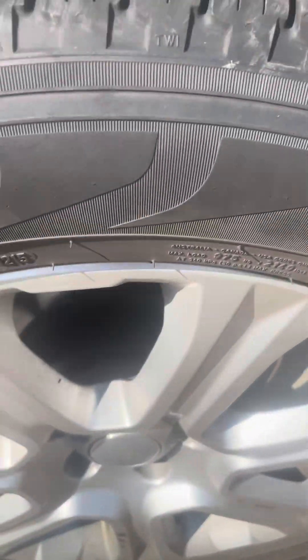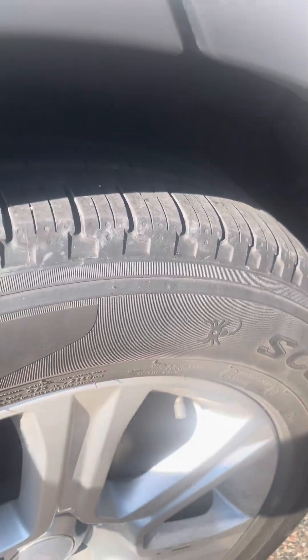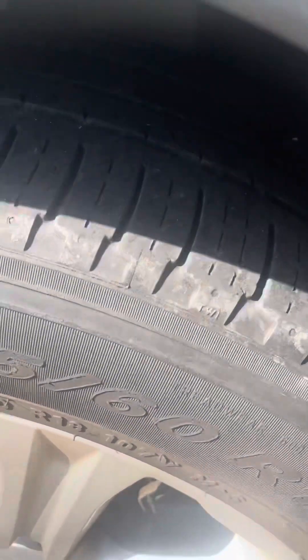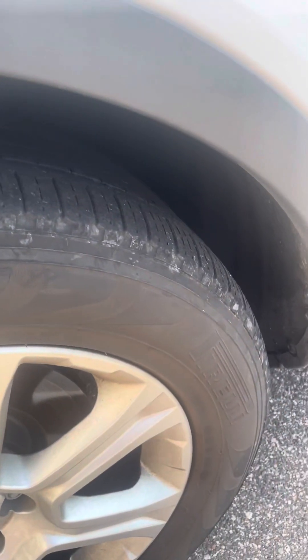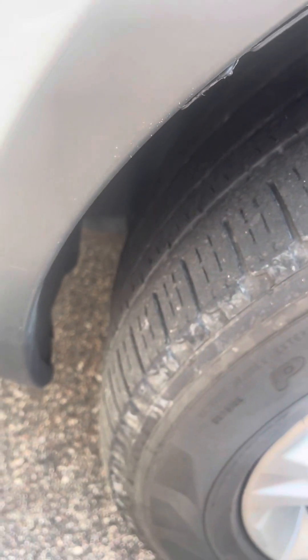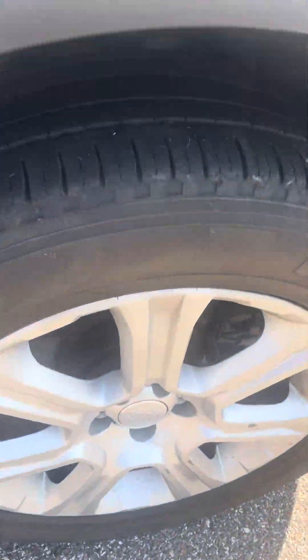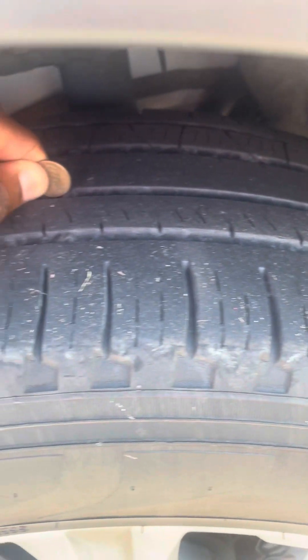Tire check here — tread. Put it in there. Rear passenger. We got the front passenger — close the tread, put it in there. And we'll go over to the driver's side — that's the tire, put it in there. Go to the rear driver's side.